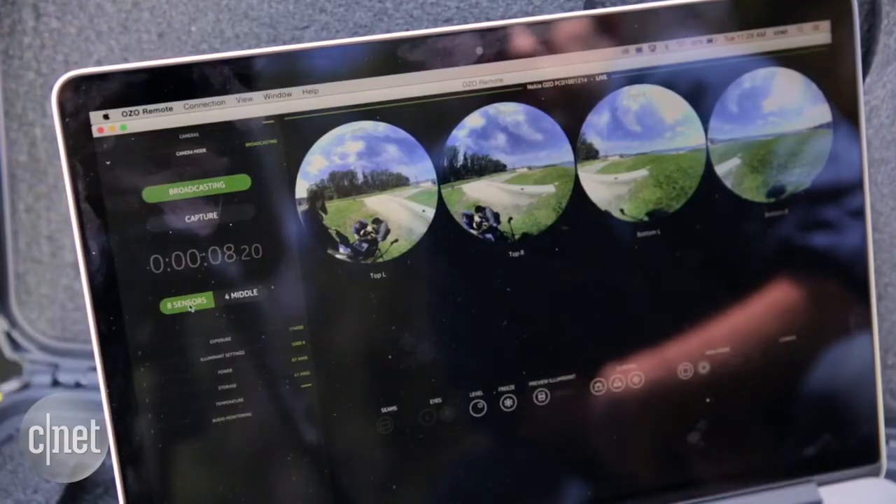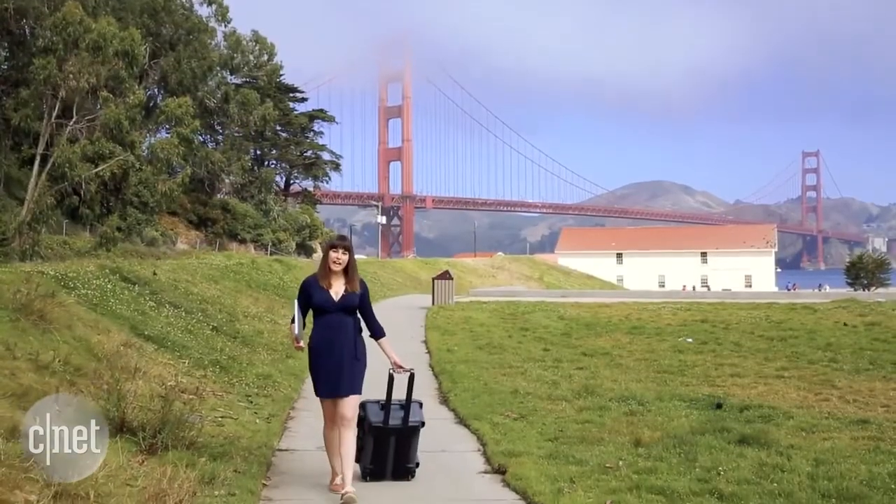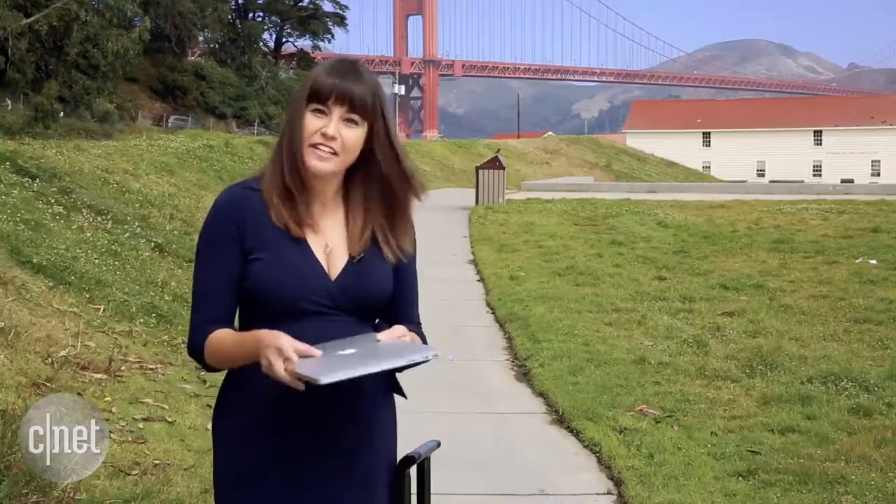You can also select to shoot with just the four cameras in the middle ring or all eight. Having to carry around the entire camera setup — which comes in a rolling case — and a computer can be kind of cumbersome, so we hope they'll be introducing a phone app sometime soon.